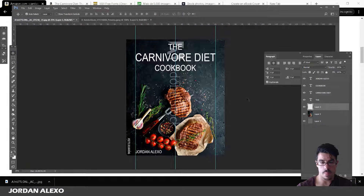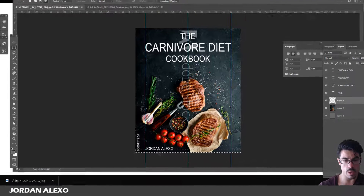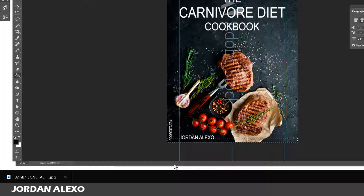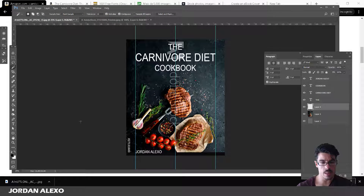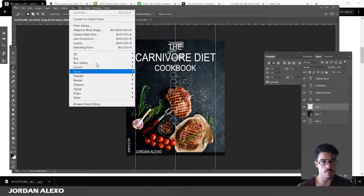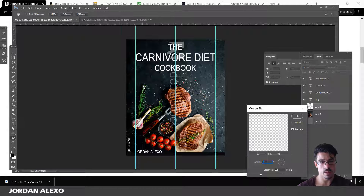I'm going to add a slight shadow at the bottom to help the font stand out. I'll use the Rectangle Marquee tool to select a small rectangle covering the whole bottom section, paint it a really dark gray using the bucket tool, then go to Filter, choose Blur, then Motion Blur, and set the angle to 90 degrees. I can increase the distance to see if this looks good.